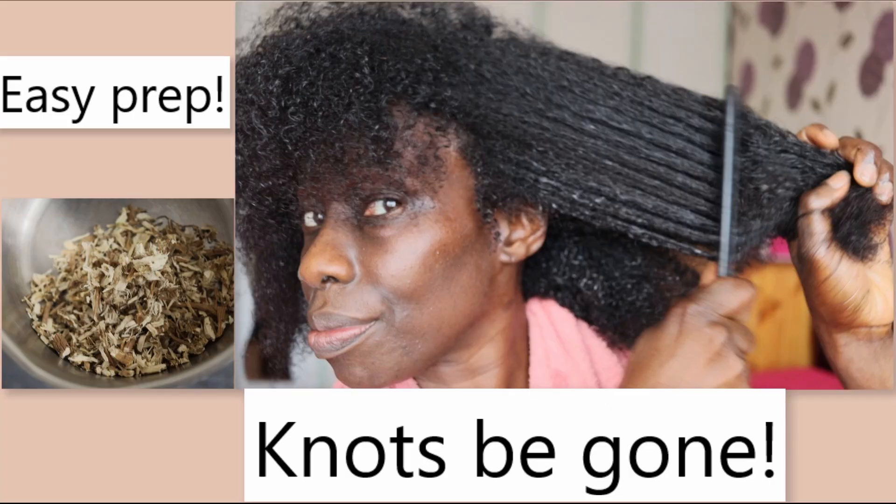Because my hair was super greasy with lots of product in it, I didn't have to go to the lengths of making marshmallow root — I'll link that video below. Marshmallow root is one of the best natural detanglers, especially if you're tender-headed. Since my hair was greasy, I just spritzed it with a little water so it was slightly damp, then ran my comb through the knots easily. My hair is detangled and sectioned now to make application easier.